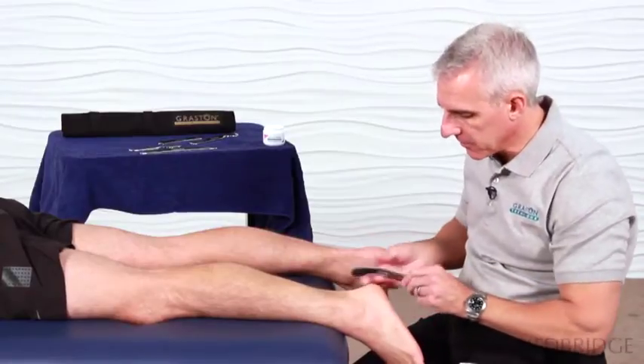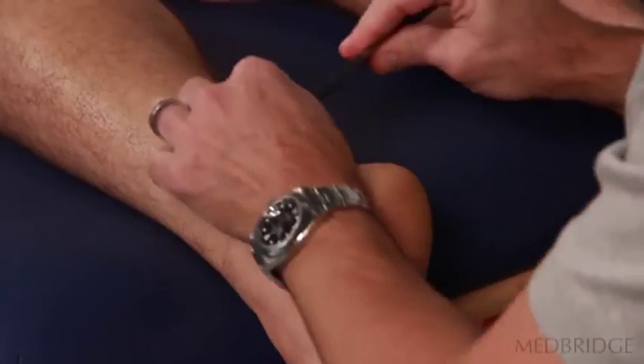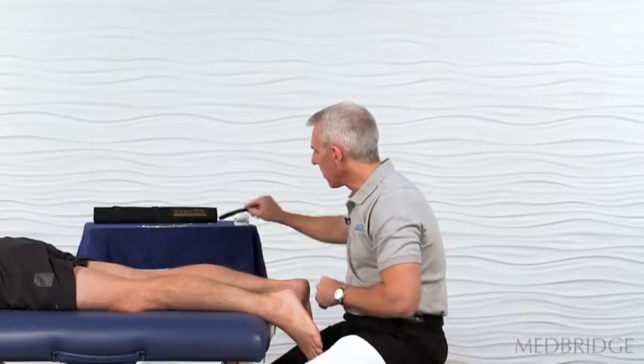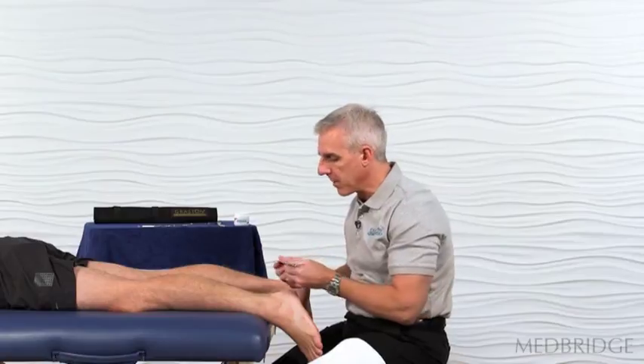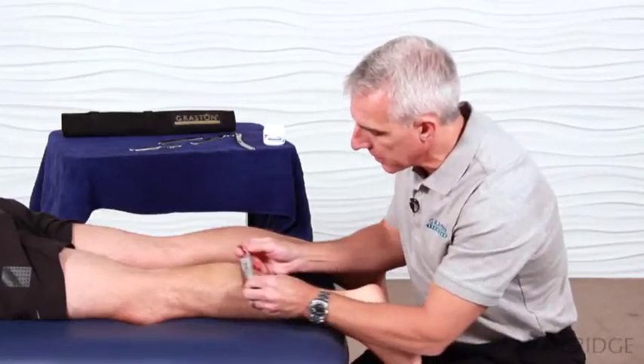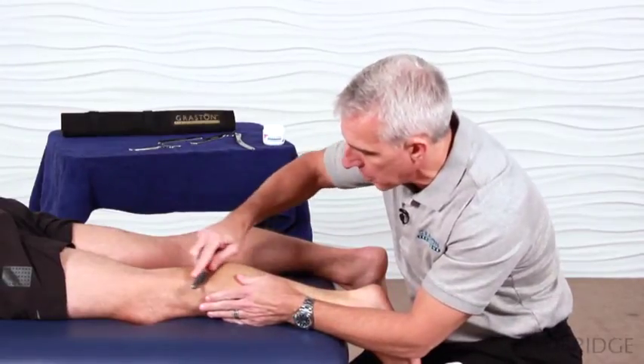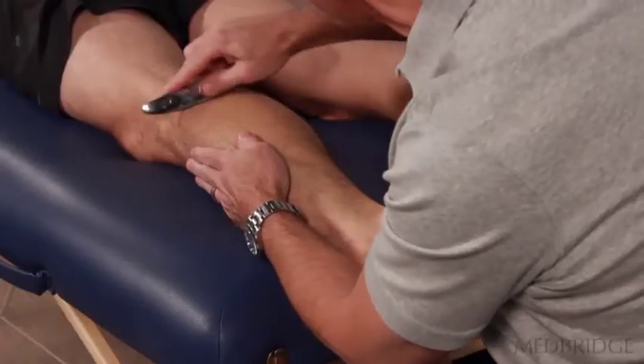The GT5 works very nicely on large convex tissue. If I wanted to get a little bit more specific, I could go to GT4 with a convex treatment edge. Now my treatment intervention is going to be a little bit more focal, so the same amount of pressure will be more aggressive to a smaller area.